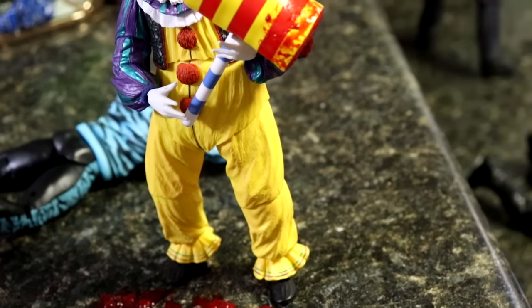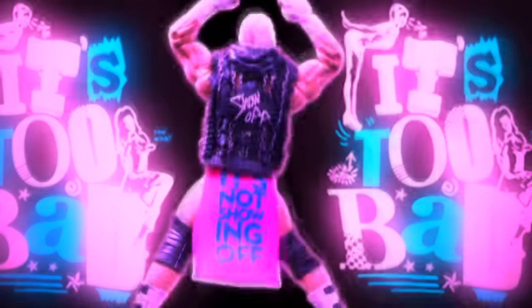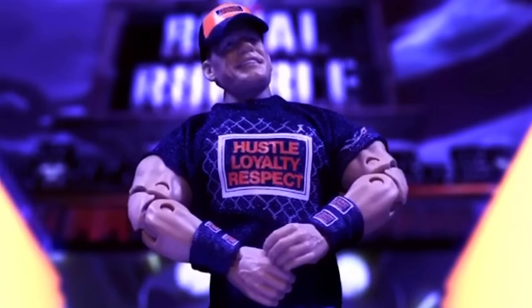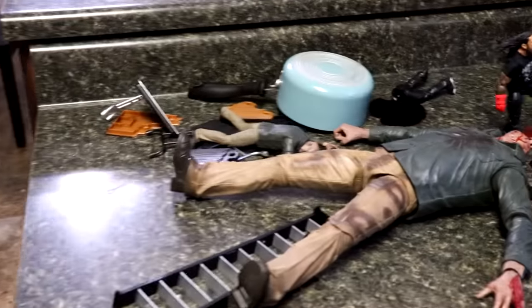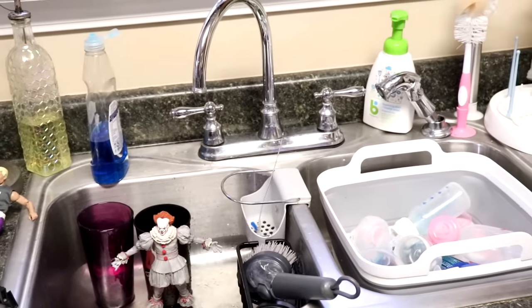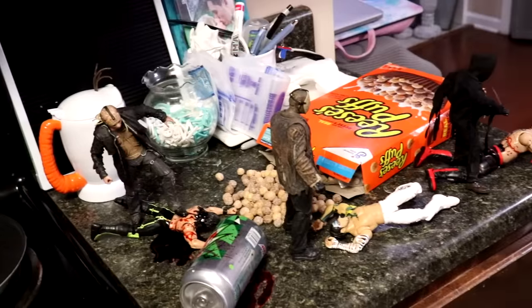What is good everybody, welcome back to another My Damn Toys video. Today we're back with a brand new horror action figure setup and it is Part Two of our massive kitchen edition. Welcome back to my damn kitchen as we have Part Two of our epic Halloween horror action figure setup. Got tons of stuff to show off to you — very excellent stuff. If you missed Part One of our kitchen setup, definitely go check it out, but let's shut up and get started.